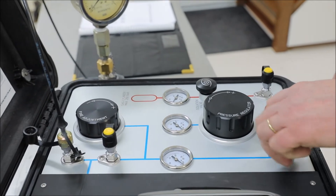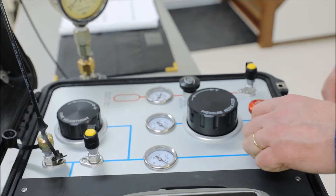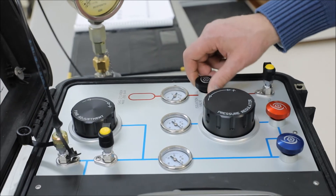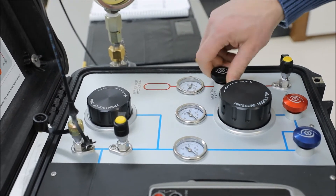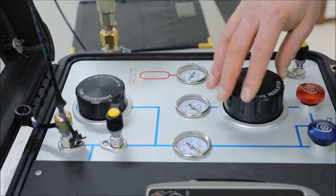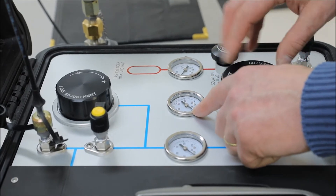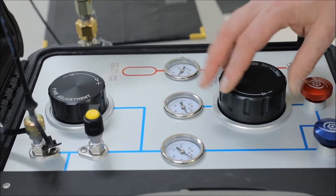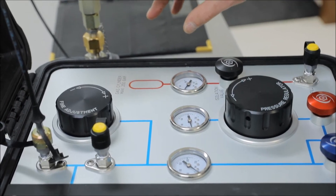First we're going to close the vent valve. Secondly, I'll make sure the up valve is closed, and I carefully open my isolation valve. Next I'm going to manipulate my pressure regulator until my regulated pressure indicates a pressure slightly higher than what we are going to perform — so slightly higher than 25 bars.